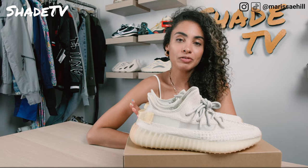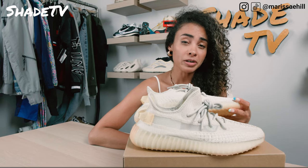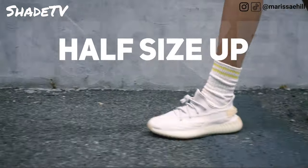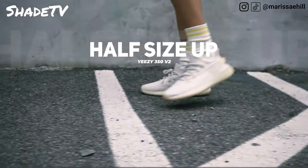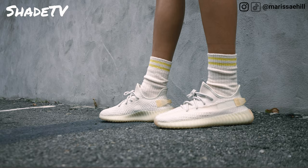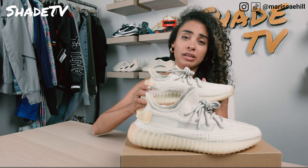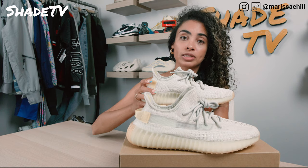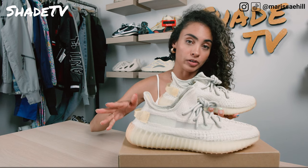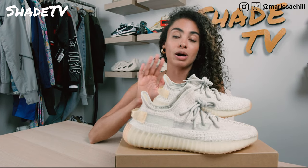Now let's talk about size and fit. For the 350 V2 silhouette, I always recommend going half a size up. I do feel like my feet get pushed up into the prime knit region in the toe box, which is very shallow and very narrow. I like to wear my shoes with a little bit of extra room in the toe box. So I recommend going half a size up if you have narrow high-arch feet like myself. If you have wide, flatter feet, that could mean a different size for you. But my overall consensus is to go up half a size.